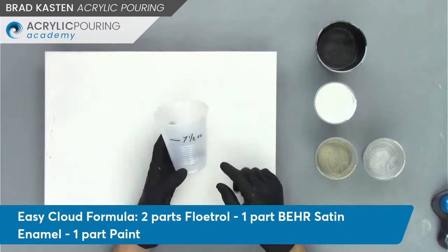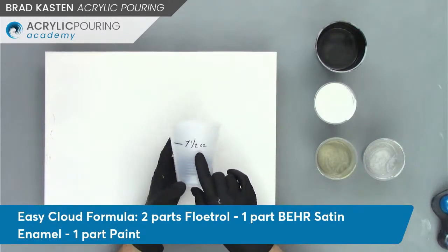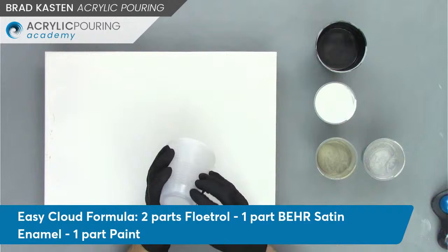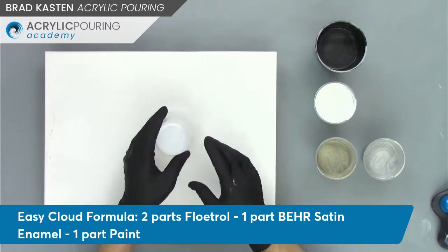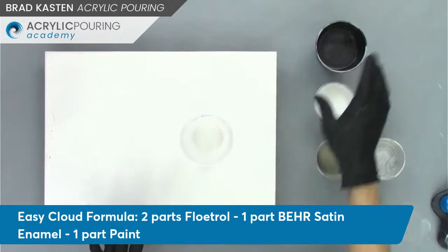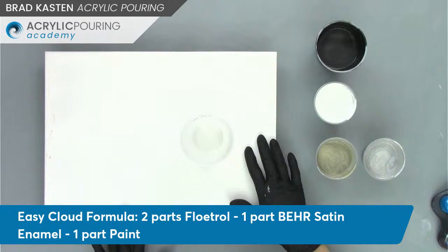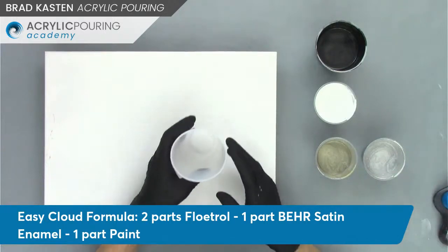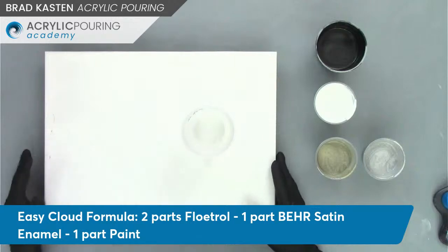I've got my cup all ready to go — my floating cup. For a 12 by 16, we need 7½ ounces of paint. I've got that marked off and ready to fill it up. I've got my tape tab right on there for my floating cup. So we're ready to fill our cup up, and then I'm just going to use the black cloud mix for my base coat. Let me just flip over to comments to see if there's anything that's popped up, then we'll layer our cup and spread out our base coat.